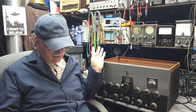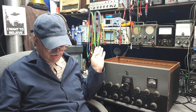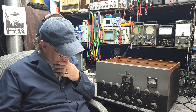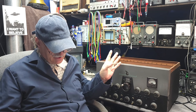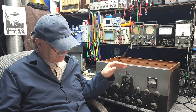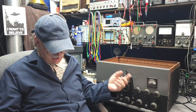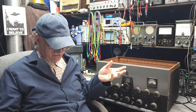This has actually got a factory grid keying system in it, which is kind of nice. It's very well built and nicely installed. We'll be cleaning up the chassis, and I have to take all the case off to clean up the knobs, roller inductors, wafer switches, and all that. There's also a dial cord in here that needs to be replaced.